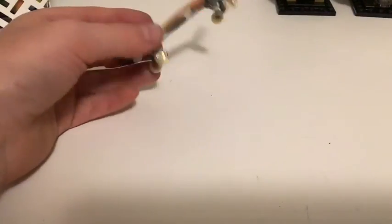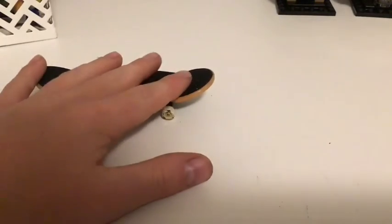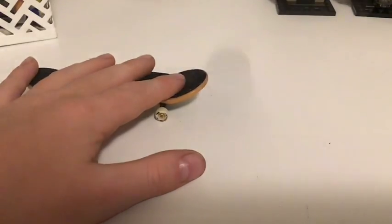And then you can do a tre flip. I'm sorry guys that it was a short video, but at least you got to learn how to tre flip. So I'm just going to have an epic montage for like a minute of me doing it.